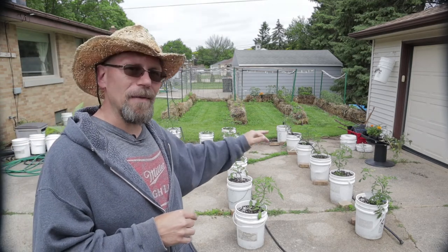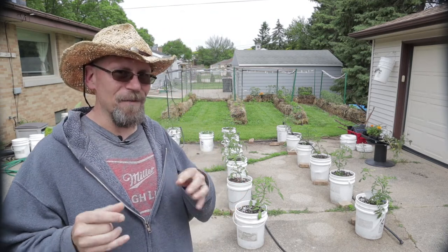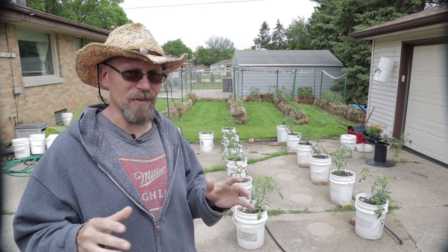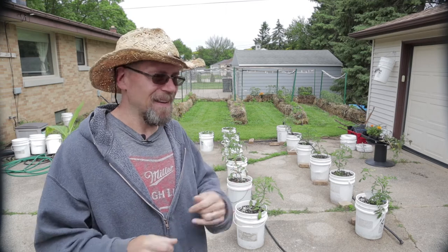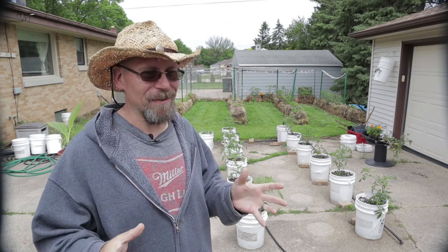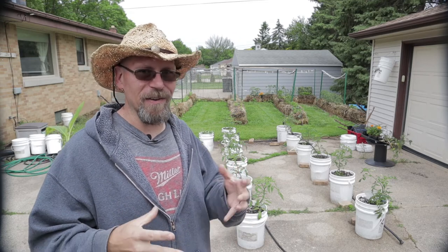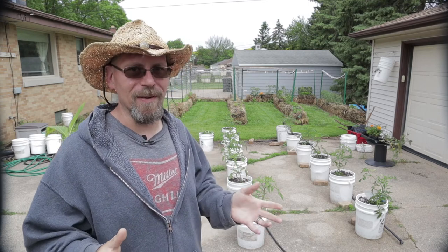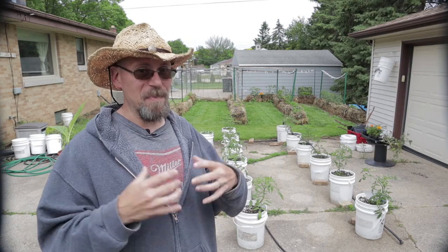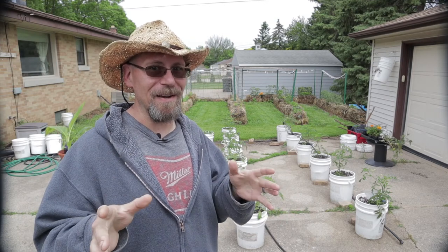So we're going to set up the drip irrigation. Before we do that, though, I've got to get the cages put in. I've tried several different types of tomato cages over the years, and most of the ones that you buy in the store are pretty rinky-dink. They just don't work very well — they end up getting bent, they might last one season. And if your tomatoes take on any real size, those little cages just don't work. You can buy some big, beefy tomato cages, but you're going to pay through the teeth for those things.